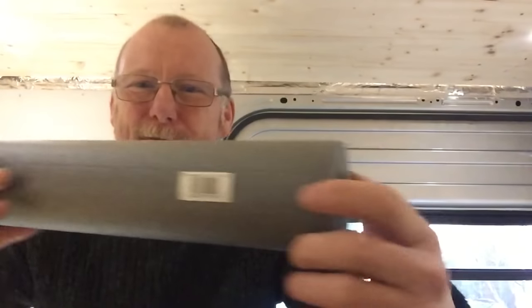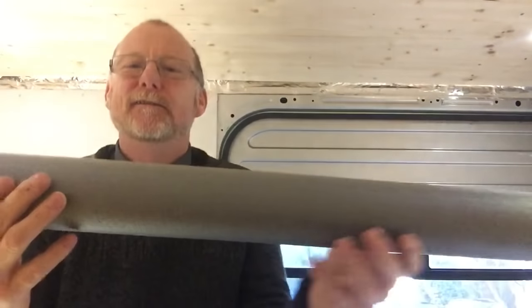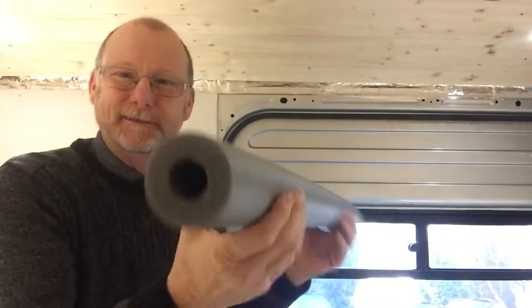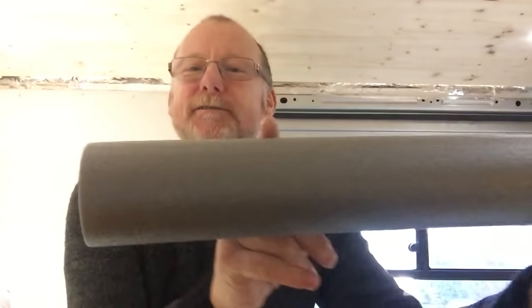At night when you're trying to sleep it sounds even worse. To try and muffle the sound, I came up with this idea of using pipe insulation. This stuff was like 85p from a popular DIY store. What I'm going to do is cut a section of this off, about that much.